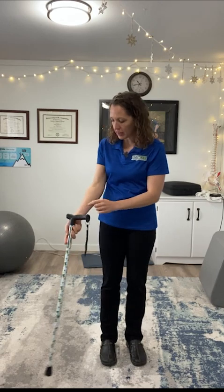Drop your arm down and make sure the cane hits you right at the wrist. If it hits at the wrist, that's perfect. If it's lower, that's too short and you'd need to raise it. If it's higher, that's too tall and you'd need to lower it.